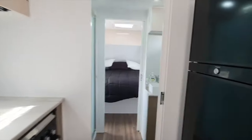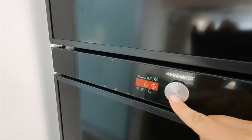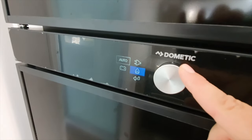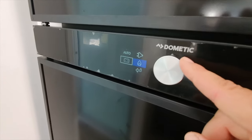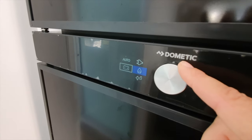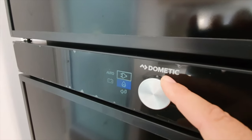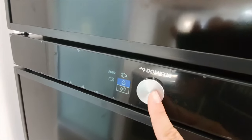Going down to the fridge - it's not turned on right now so it won't show everything, but going into the options you've got the choice of automatic setting, running it off mains power, running it off 12 volt (which is really only for when you're driving), or gas. You can select whichever setting you want, or just click it on auto and it'll choose the best option. Select what you want then go back.